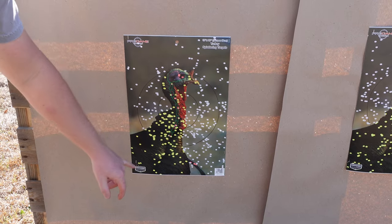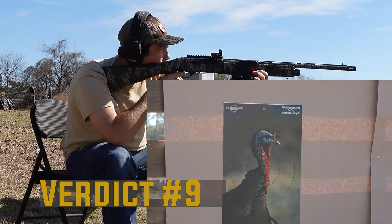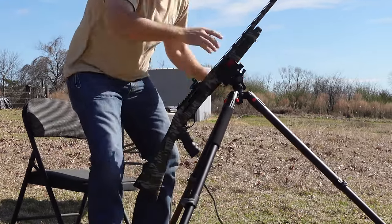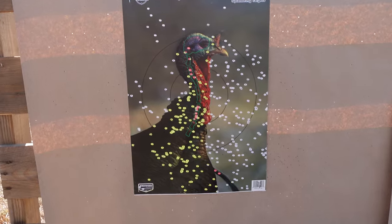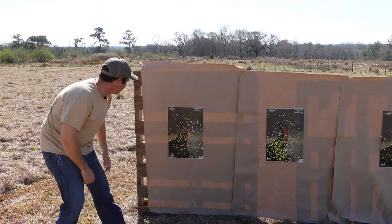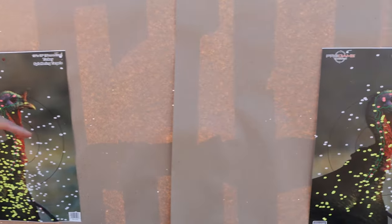That doesn't look too bad either. That's your Verdict on the left — Verdict number 9s. That pattern is kind of right in here, this one's a little more open but shooting a little to the right. Alright, so if we had to choose, we're going to let y'all decide: this is your Verdict ammunition, this is the custom hand-loads from somebody local, and this is your Viper ammunition.